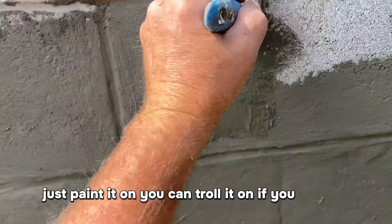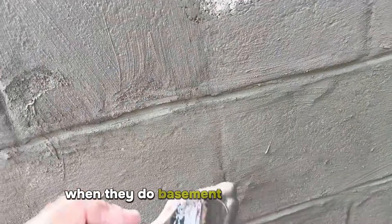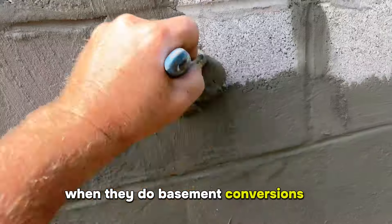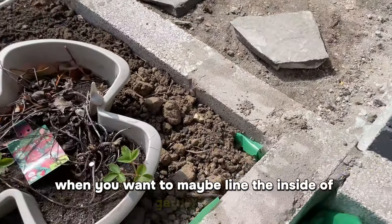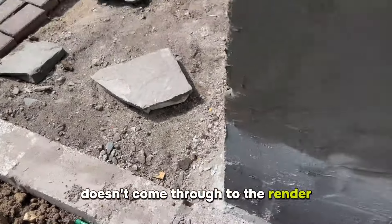They use this product when they do basement conversions, and when you want to maybe line the inside of garden walls so the damp, when the soil is damp, doesn't come through to the render on the outside walls.